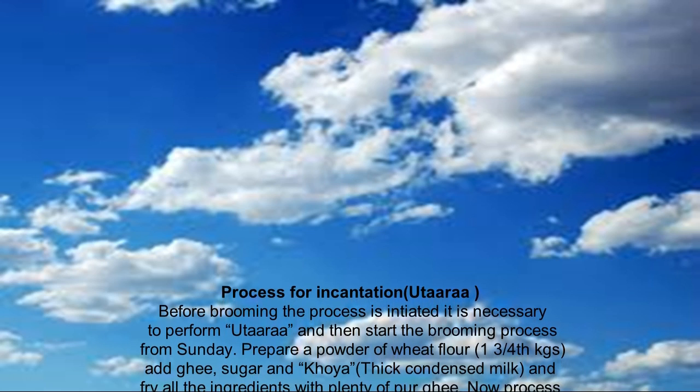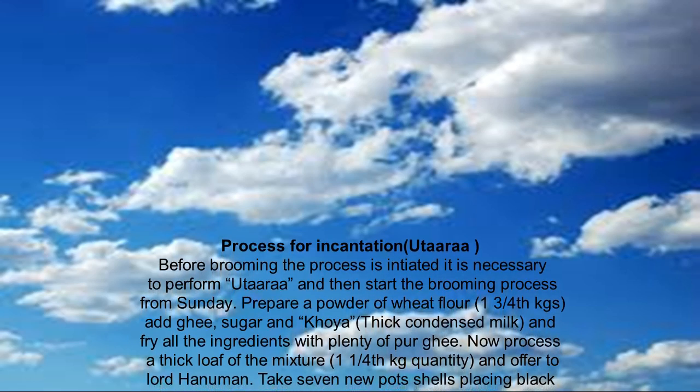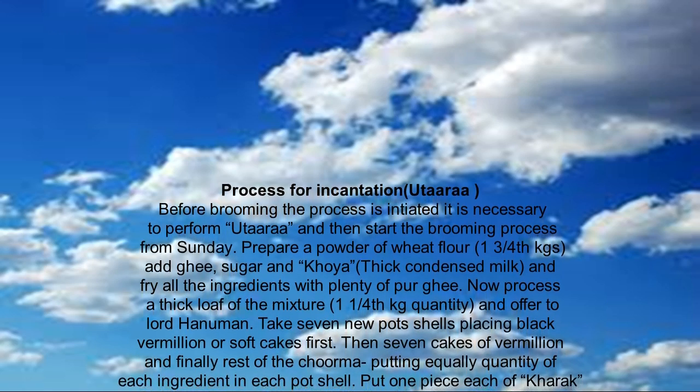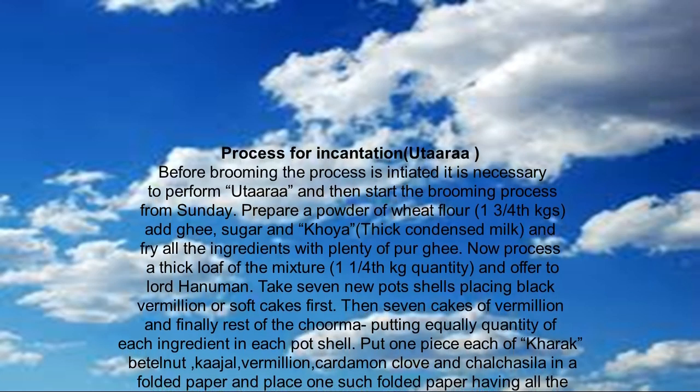From Sunday, prepare a powder of wheat flour and ghee, sugar and koya, and fry all the ingredients with plenty of pure ghee. Then process a thick loaf from the mixture and offer it to Lord Hanuman.